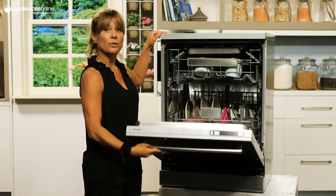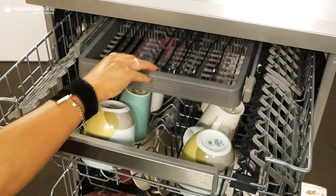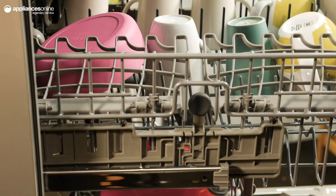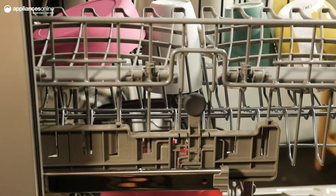Now let's take a look inside. There are three baskets, one of which is a slide-out cutlery tray for convenient grouping of your fiddly utensils. The top basket is fully adjustable for when you are washing long stem wine glasses or large dinner plates in the bottom basket and need a bit of extra room.